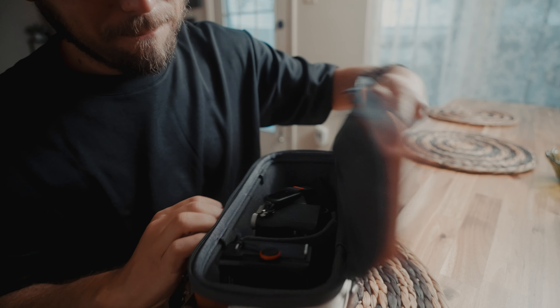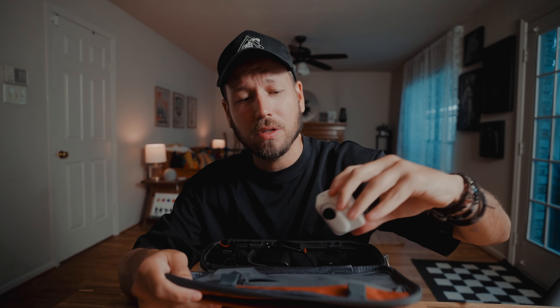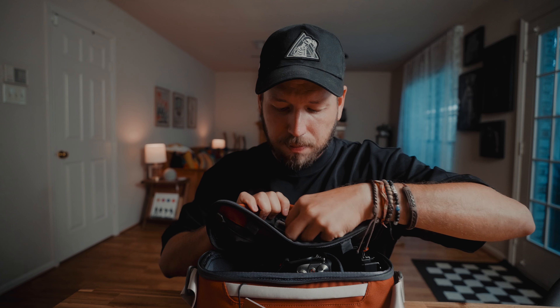I wanted to put this to the test to see how good it would be. Right now I have my Sony a7c Mark II with the 50 to 300 lens to fit inside this sling bag, as well as a nice little point-and-shoot film camera. I have my GoPro 3 magnet mount in a little pocket for behind-the-scenes footage, an extra battery, an extra memory card, and an AirTag — because as a content creator you don't want to lose anything or risk people stealing your camera gear.